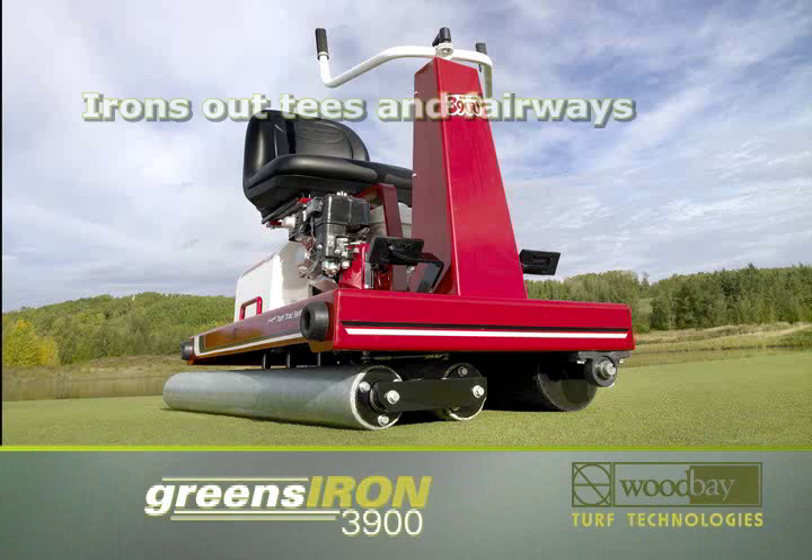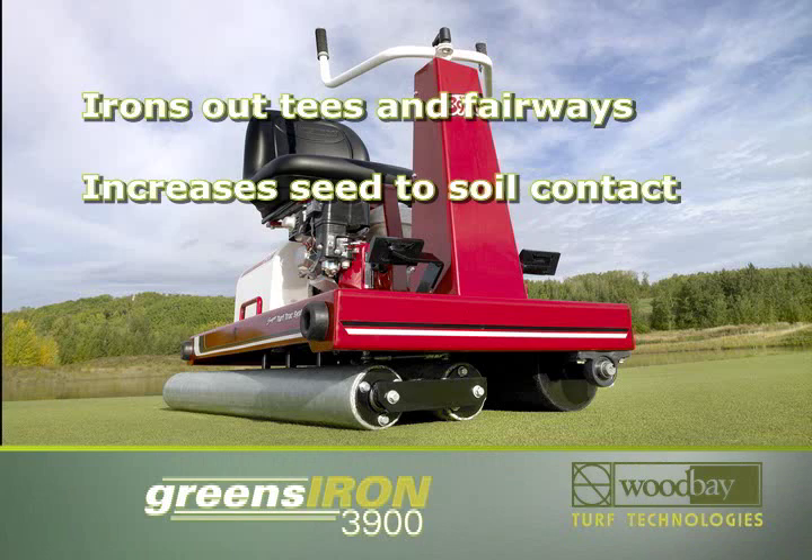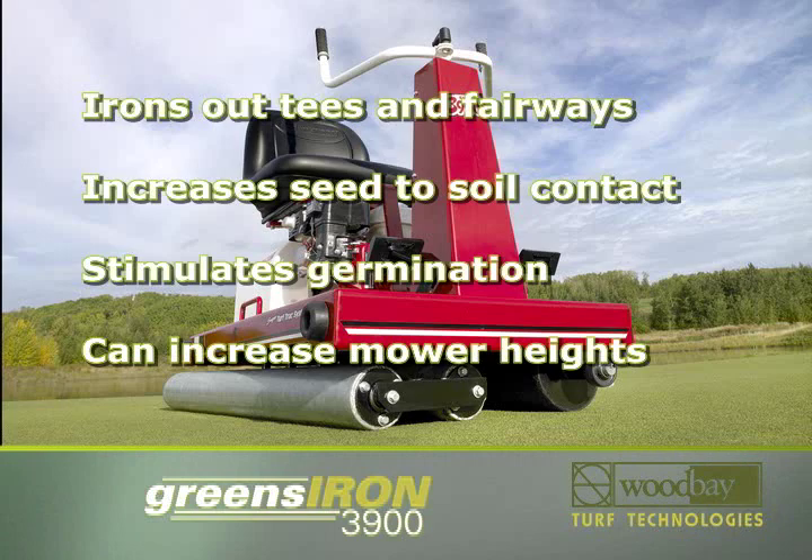The Greens Iron 3900 also irons out irregularities on tees and fairways, increases seed-to-soil contact, stimulates germination, and allows you to increase mower heights.